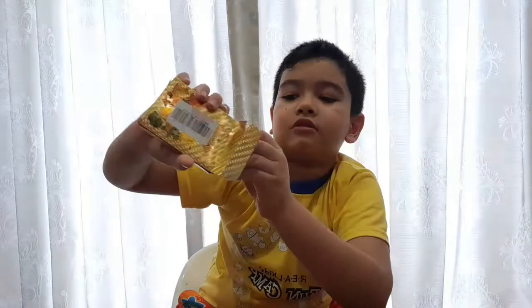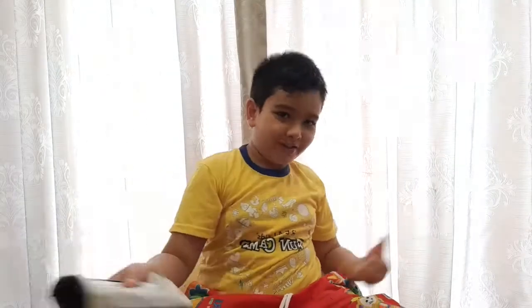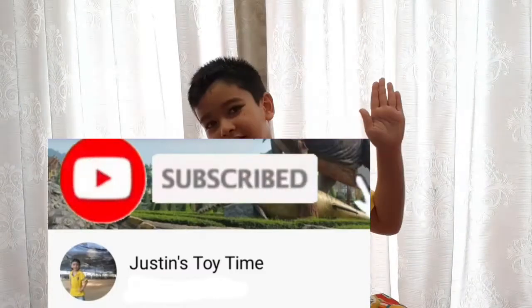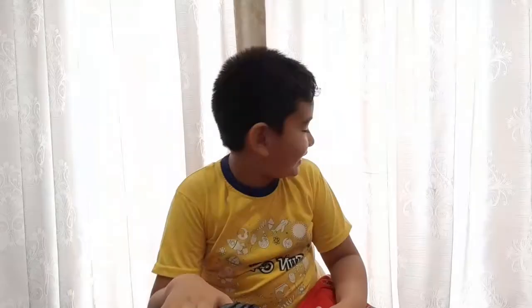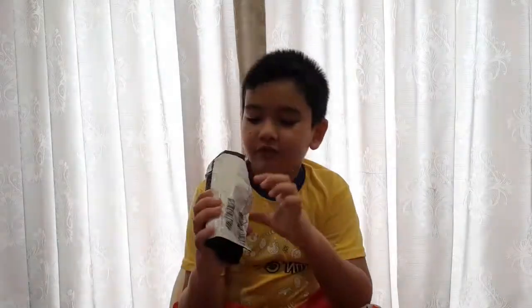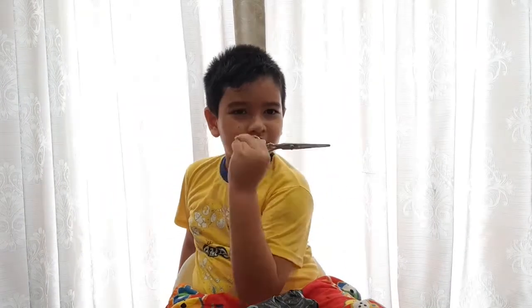Hey guys, welcome back to Justin Toy Time! Today we are going to open this mysterious box from Lazada. When I woke up this morning, my mom told me my package arrived, and I was like 'Really?' So I went to get it. This one is my package — it feels like a Pokémon bag. We got scissors, because every time we must have scissors. Let's open this bag!